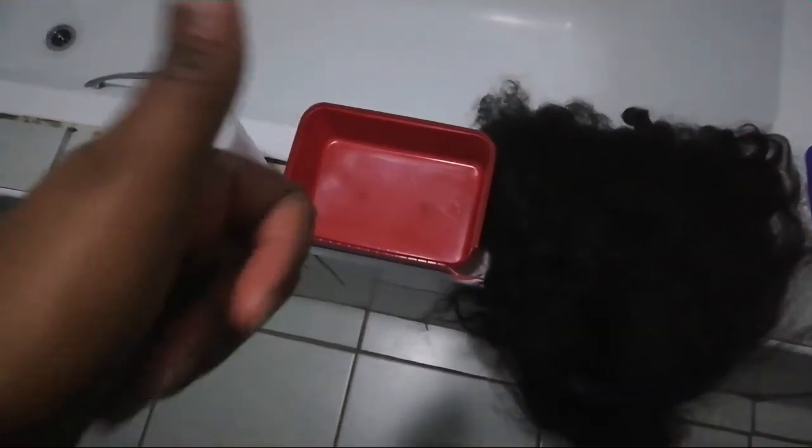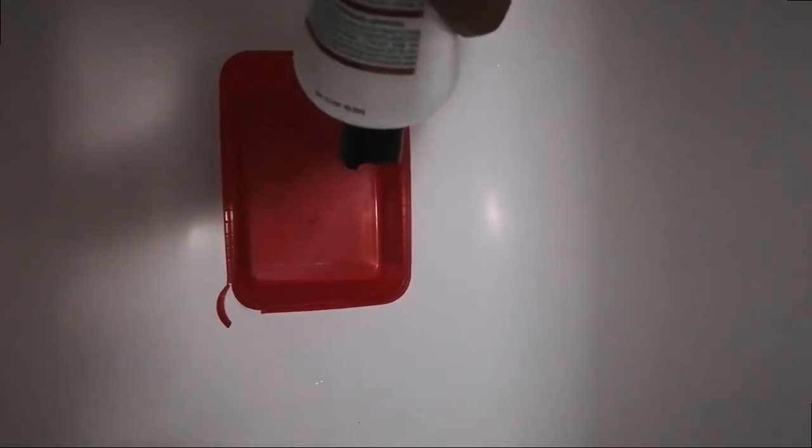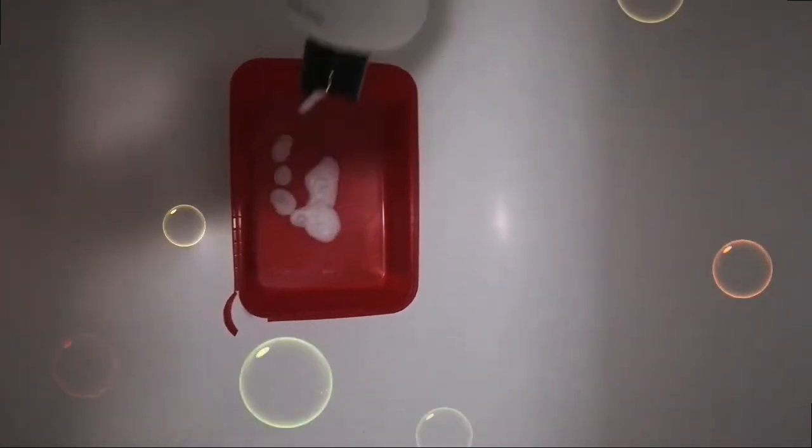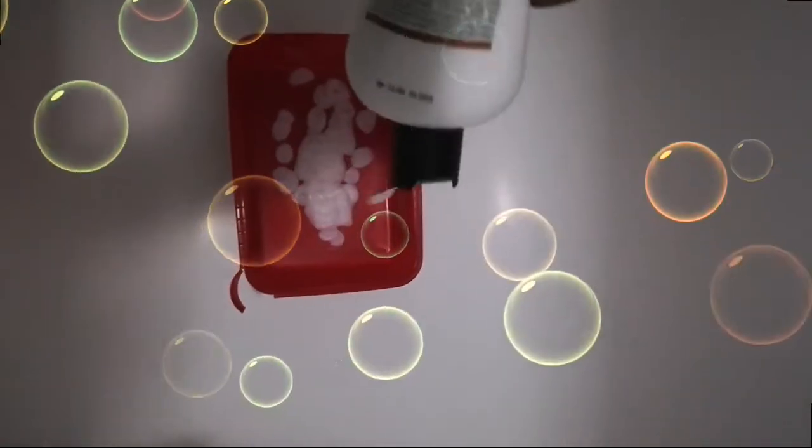That's basically everything you're going to be needing for this. This is just the normal conditioner. You just put it in whatever container you can come up with.